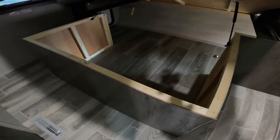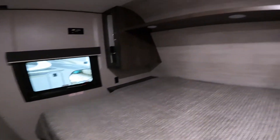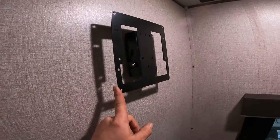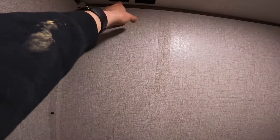Let's turn and enter the bedroom. This is equipped with prop-supported under-bed storage, which makes it a lot easier to get items in and out. In the bedroom, we'll also find a mounting bracket for a TV that is not included. There's also a cable output as well as 120-volt power, so it's all set up for you to run a TV if you choose to do so.